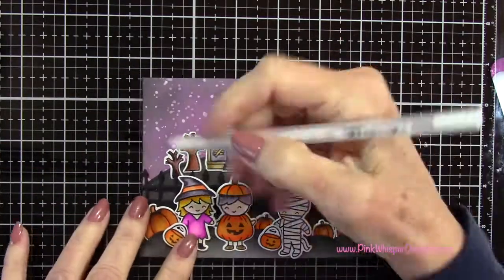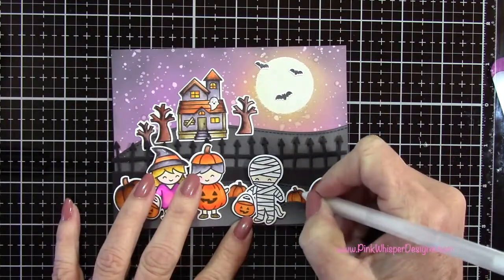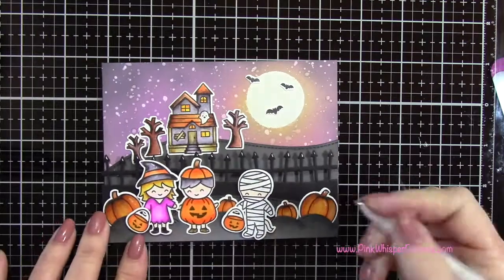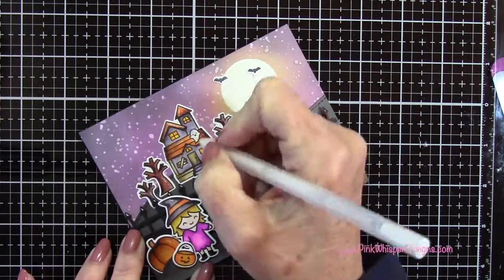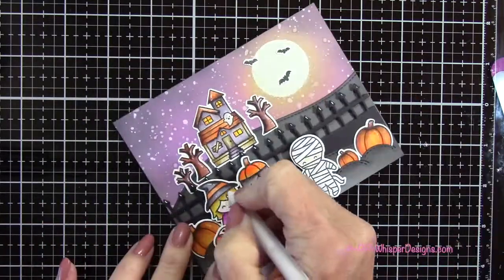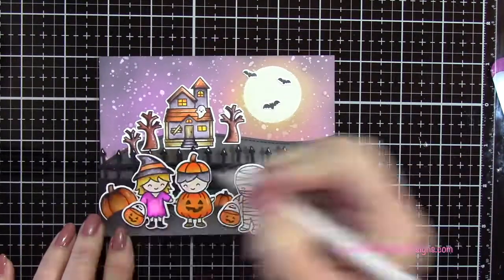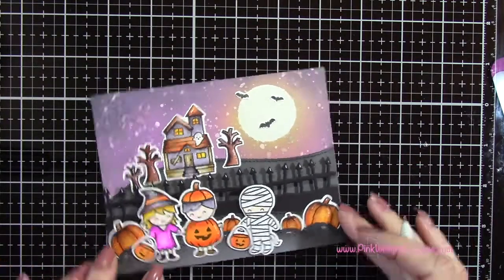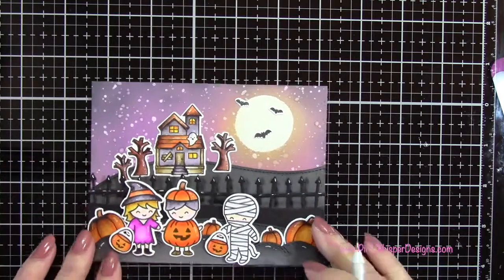Now I've taken my Gelly Roll white gel pen and I'm going to add some highlights to all these little images. As I've said before, sometimes if your blending wasn't perfect, this is a good way to camouflage things — just add a little highlight here and there. Those little mounds looked really cute with a little highlight on those as well, so do as much or as little of this as you feel comfortable with, but it's really easy to do.